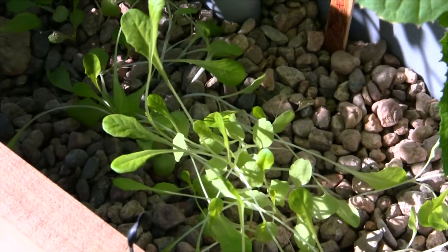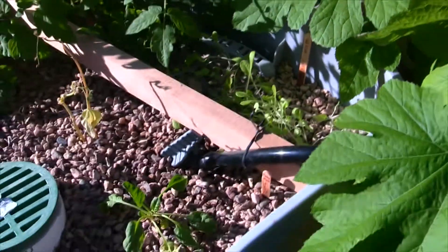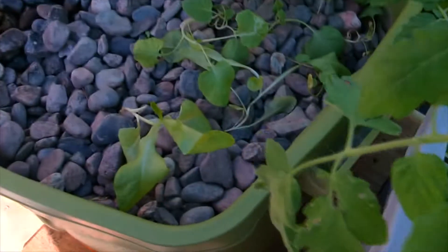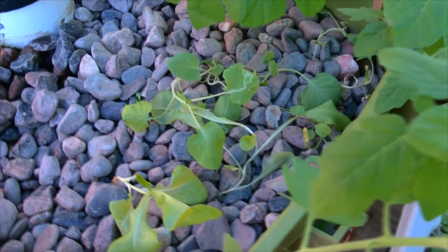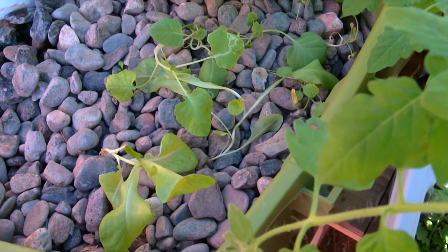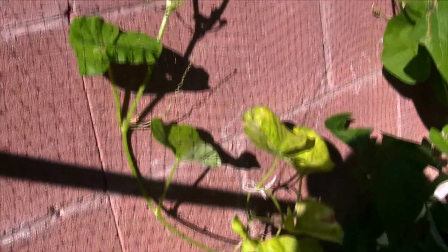We've also got our leaf lettuce in the back doing really nicely. Now in grow bed number one, we don't have a whole lot going on except for some broccoli — like I said, it was getting thick so I transplanted some to grow bed number six. We also have another cucumber plant that my son put in there and it's taken off and doing pretty good.